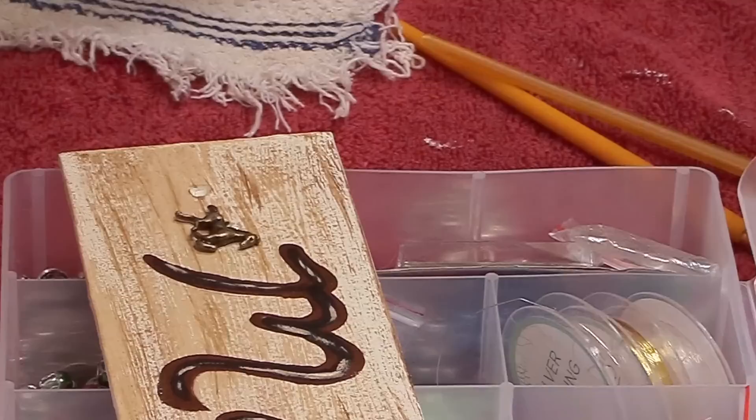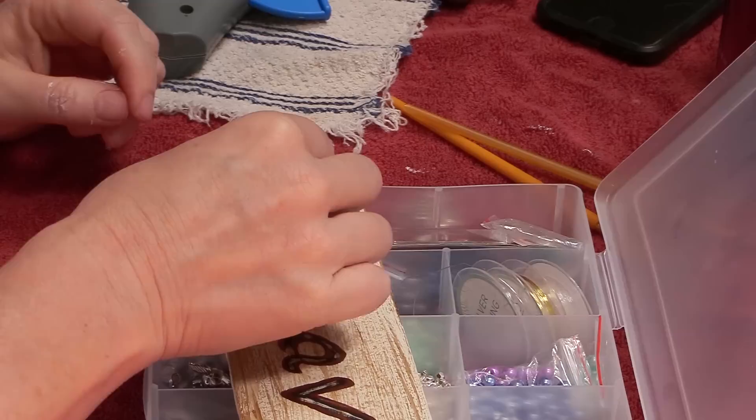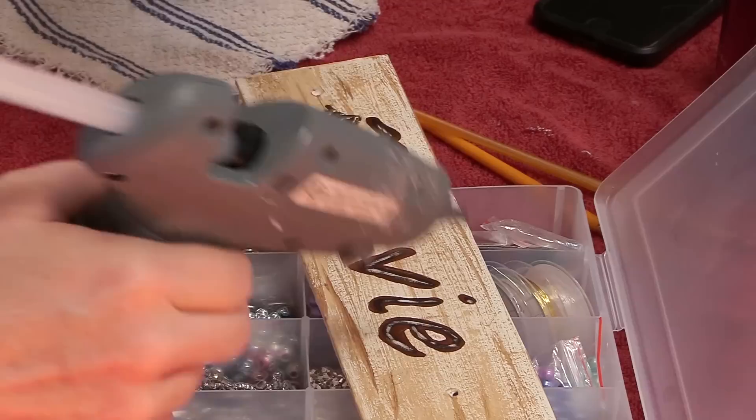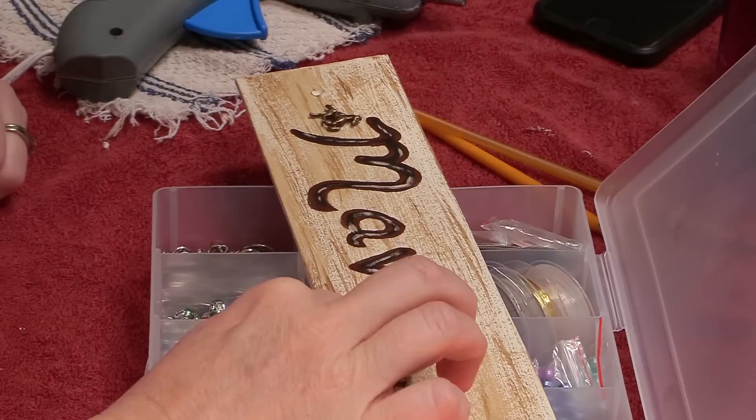Almost finished with the signs, I just wanted to add a little embellishment, so I took some little horse charms and glued them on using my hot glue gun. This is a high temperature glue gun, and I was using Gorilla Glue glue sticks to really help keep those little charms in place on the signs.